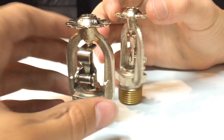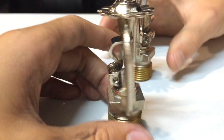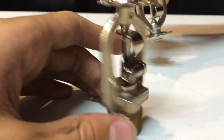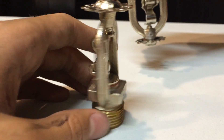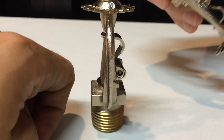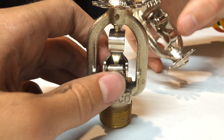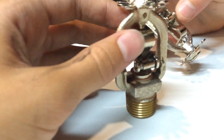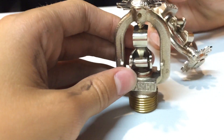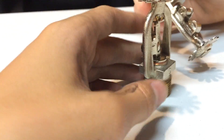Fire sprinklers are found almost everywhere. These are automatic devices that usually contain water behind them. They work when the temperature reaches a certain level — either a glass tube or a solder piece triggers activation. I have never filmed a solder-type sprinkler activating before, so that is what we are going to do today.